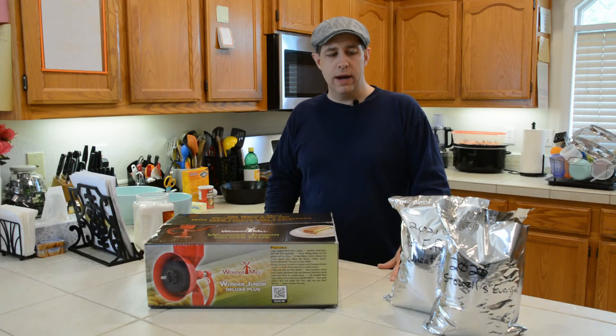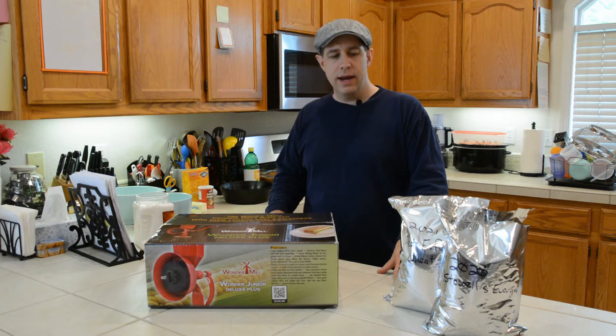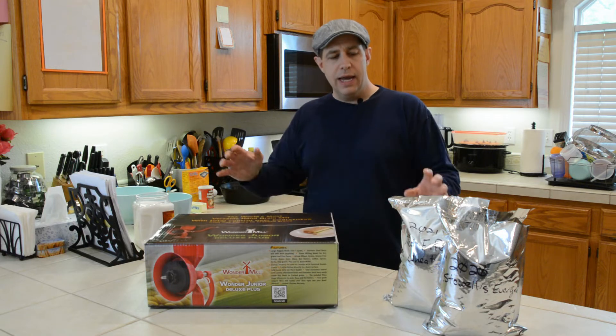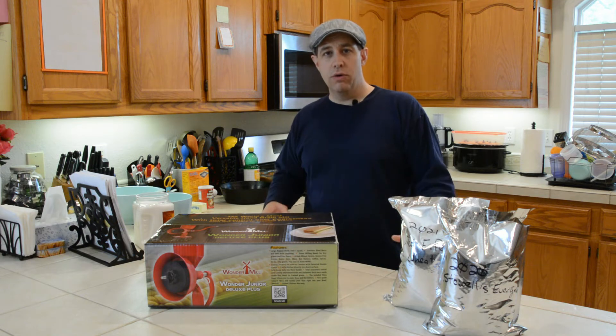Today I'm going to be making cornbread, but we have a special treat for you because this cornbread we're making today, we're going to be making with our brand new Wonder Mill Junior Deluxe that we just got in from Pleasant Hill Grains, and we're going to be using wheat and corn that we grew right here in our backyard.